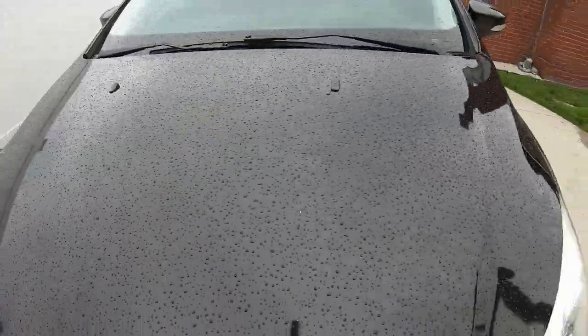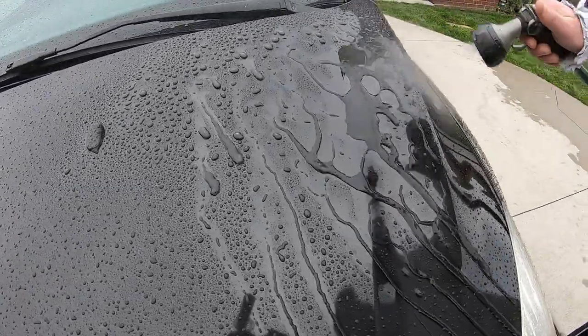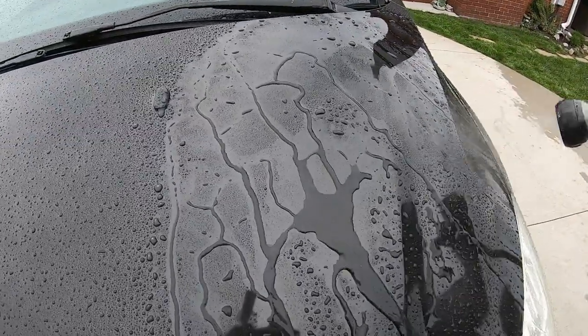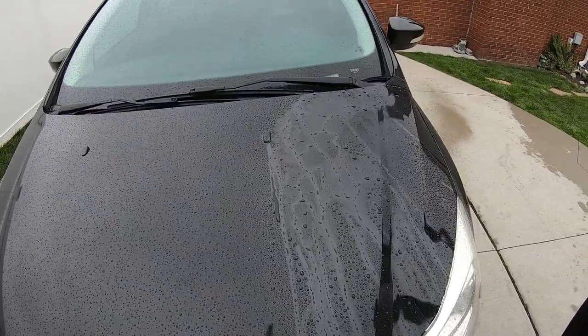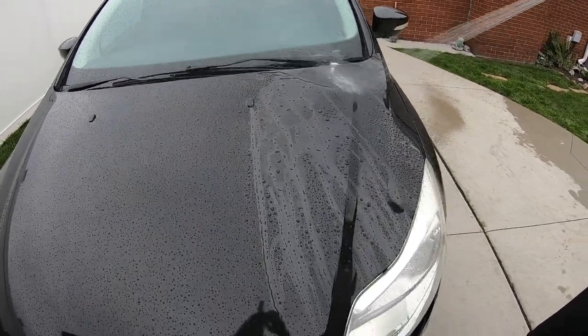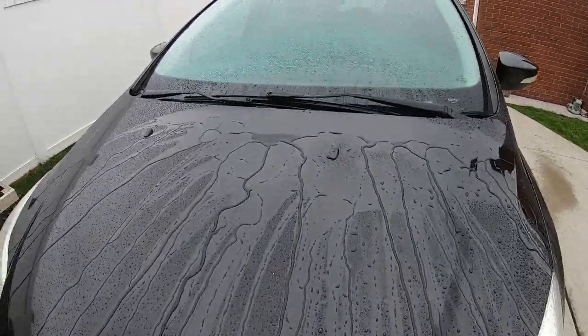I'm going to do a little water test right here. Look at that — it's pretty good. Look at the bead. Nice. Let's go around. Check it out. Look at this right on. Check that out.